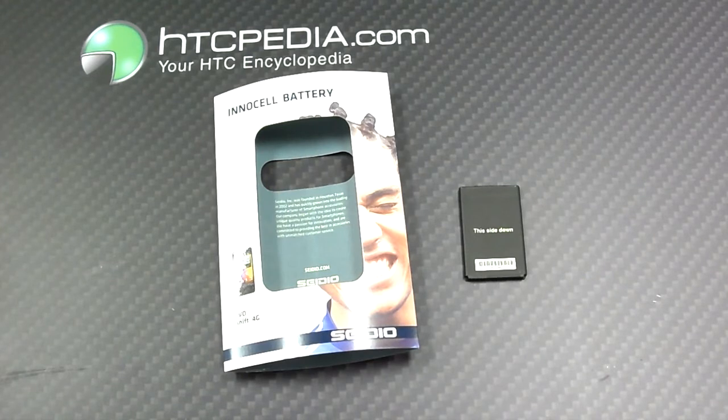This is Tim from HTCpedia with the Sidio EnoCell 1750 milliamp slim battery for the HTC Incredible II. Let's do it. I'll see you next time.